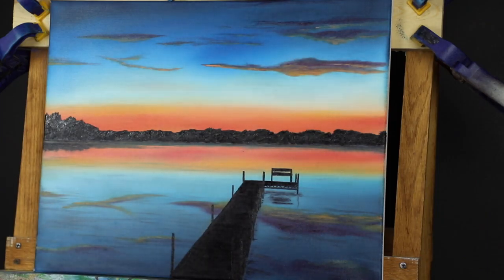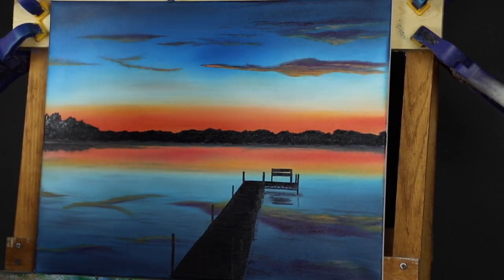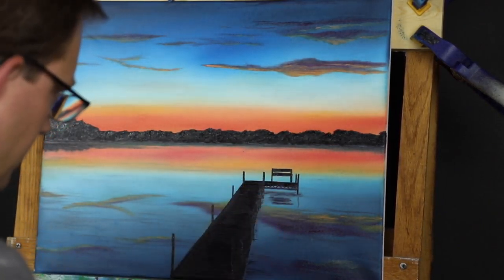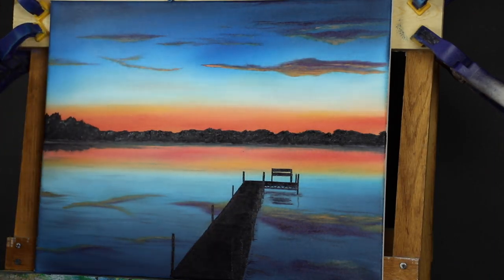There are two other things I want to do here. First is add a little red — get a pink color — and just top and define my posts out a little bit better. I'm adding some bright red, just a little bit; I don't want to get too obnoxious with this.